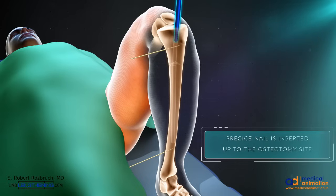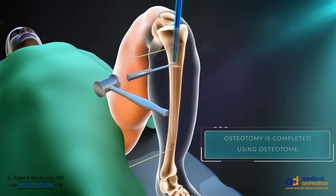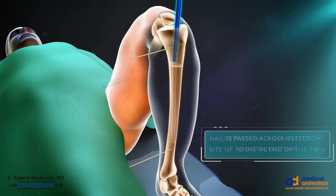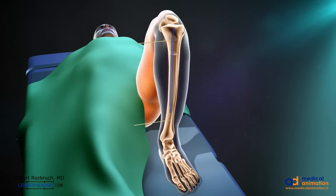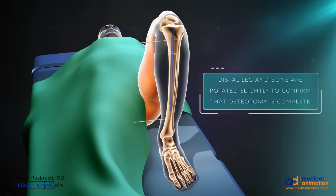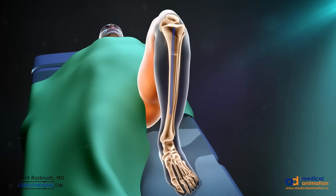The nail is inserted up to the osteotomy site, and an osteotome is used to complete the osteotomy. Once this is done, the nail is then passed across the osteotomy and optimally seated. The bones are rotated around the intramedullary nail to confirm that the osteotomy is complete, but the rotational markers make sure that rotational deformity is not created.